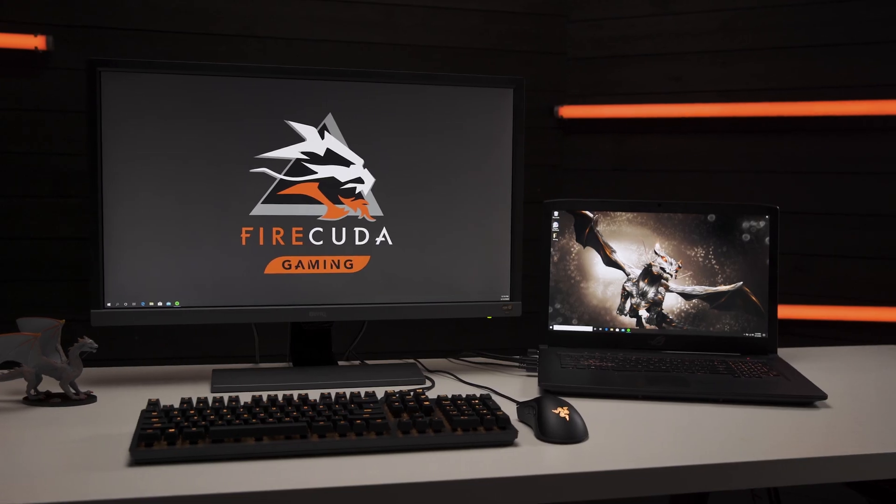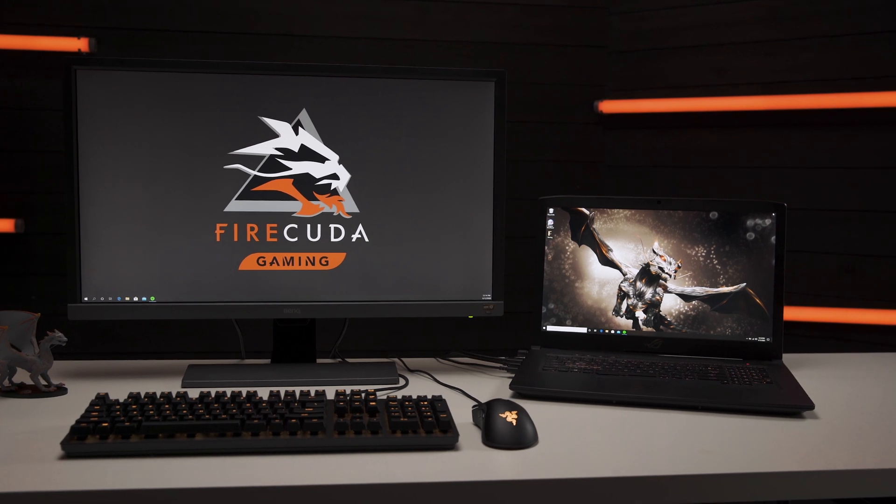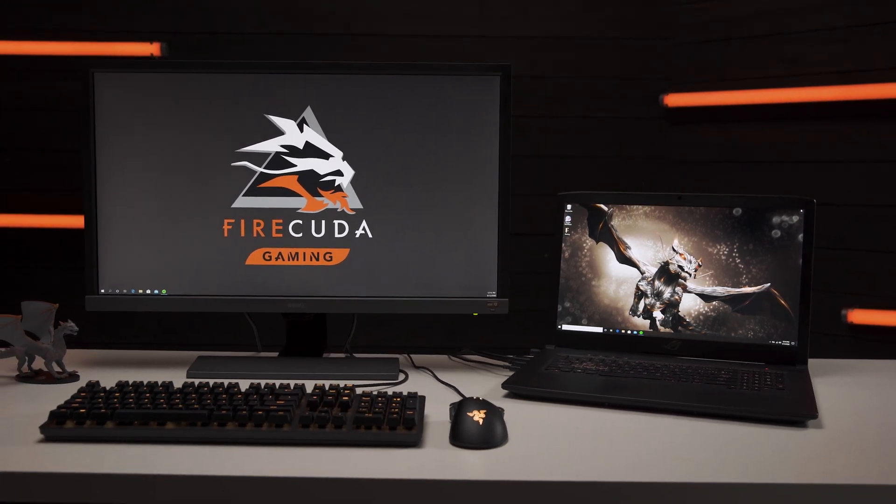Hey everyone, it's Maka from Inside Gaming with Seagate. If you want to take your gaming laptop to the next level and upgrade the internal storage, we'll show you how. Let's get inside.